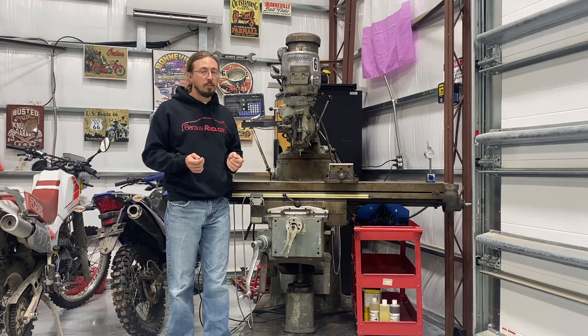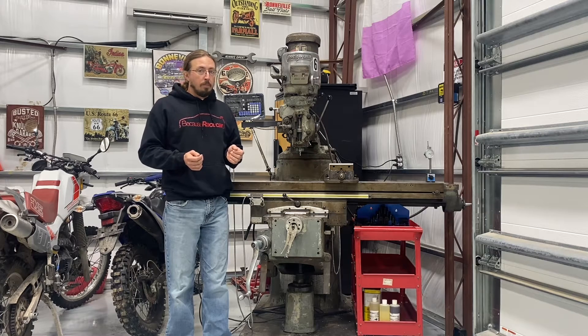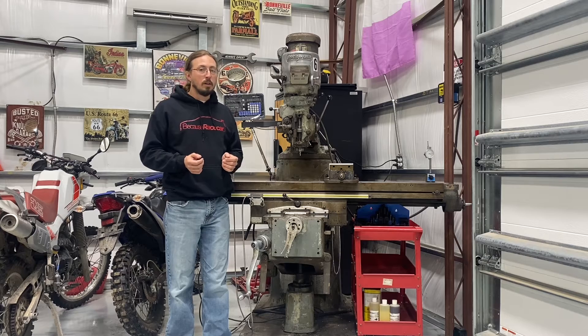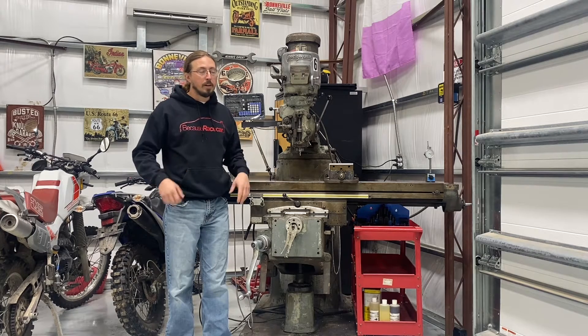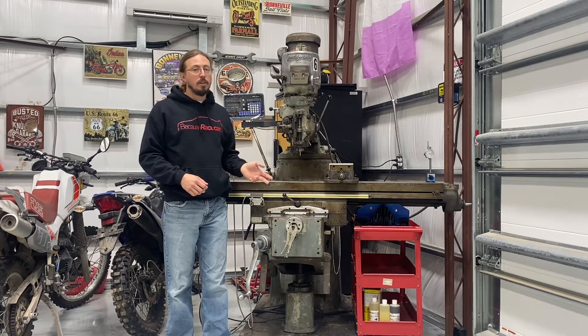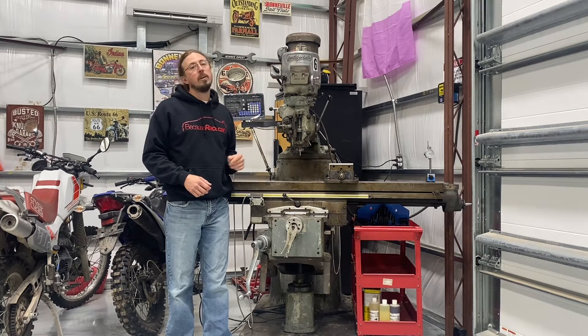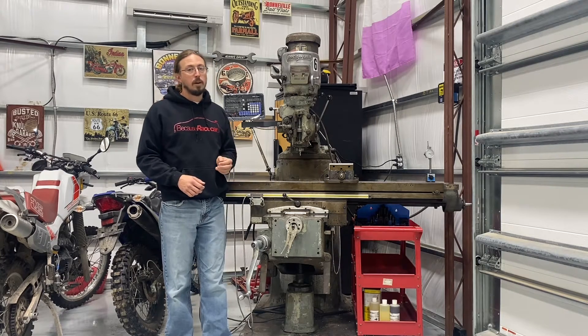If you're watching this, you've probably already decided that you need one. But the hard part — and the reason why I had not bought a milling machine in however many years I've had a shop — is because these things are really, really heavy. Your standard Bridgeport Series 1 mill is about a 2,000-pound item. This is a Series 2, which is the bigger, beefier, heavier mill, and it weighs close to 5,000 pounds.